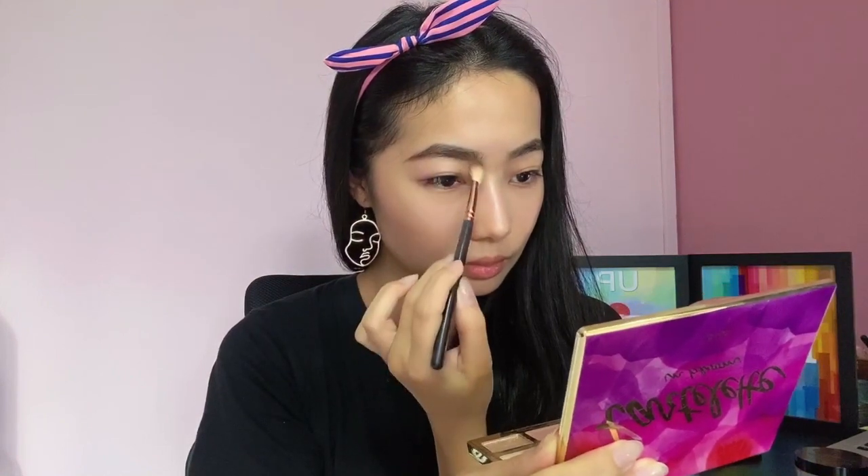I think I forgot to contour my nose, so I'll quickly contour it using my eyeshadow palette. I'll be using the shade Smarty Pants to contour my nose — instant nose drop! For blush, I'm using my Wet n' Wild. This is one of my favourite drugstore blushes — it makes me look so healthy. Look at that glow!